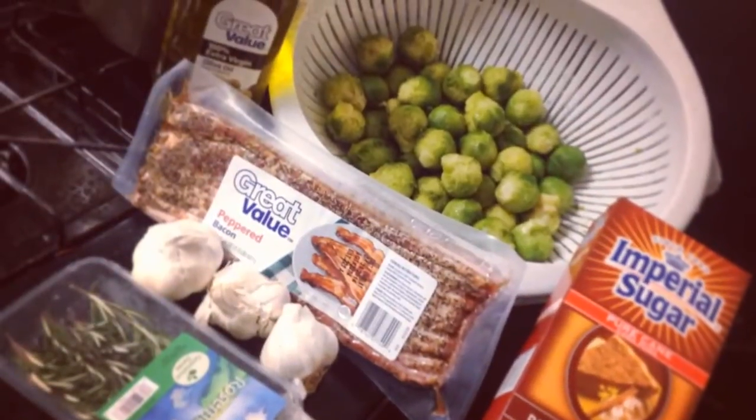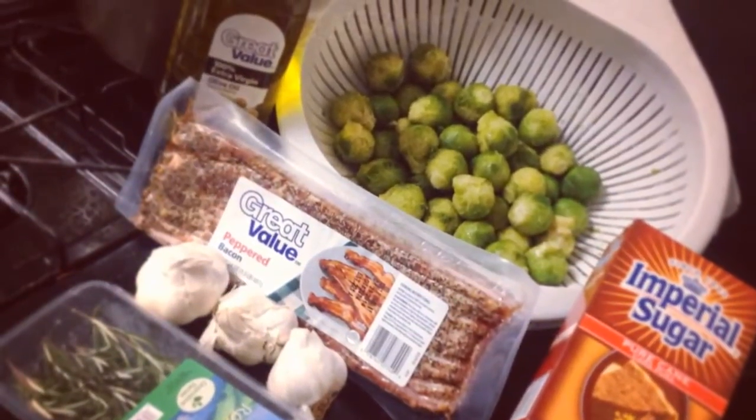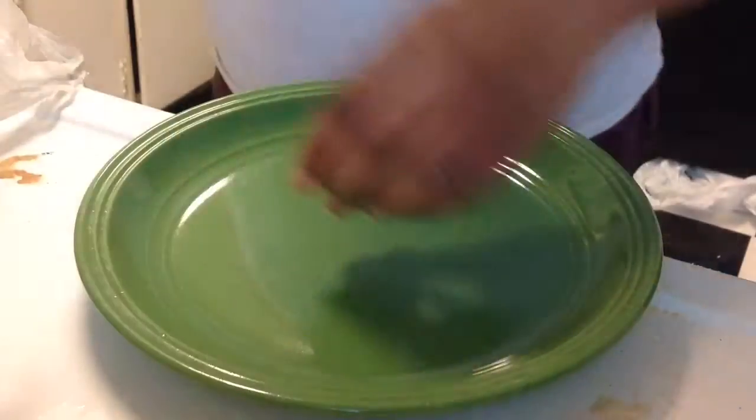Hey YouTube babies! Today I will be cooking my banging Brussels sprouts. Just look at those ingredients and let's get started.